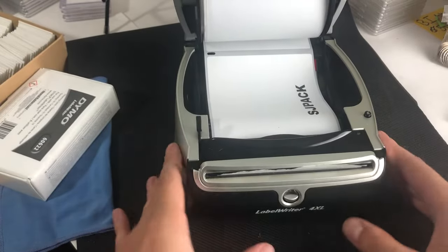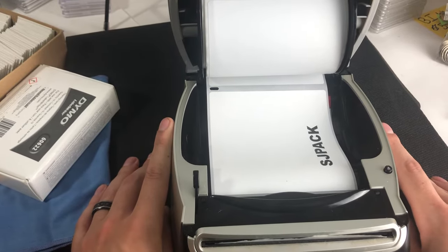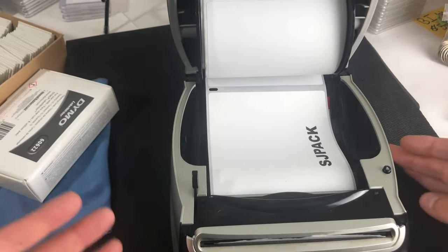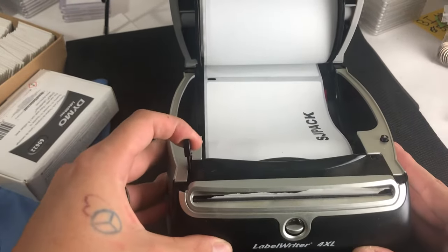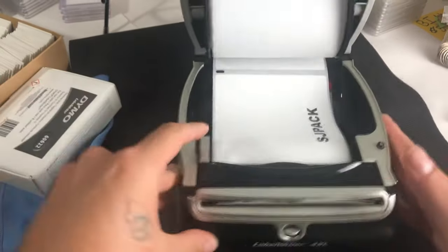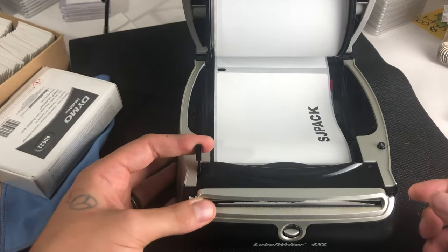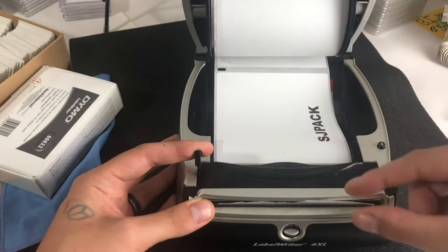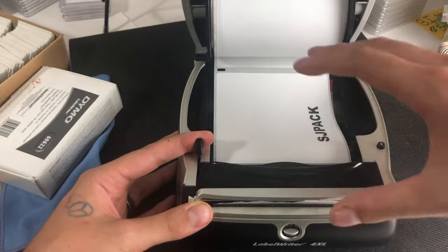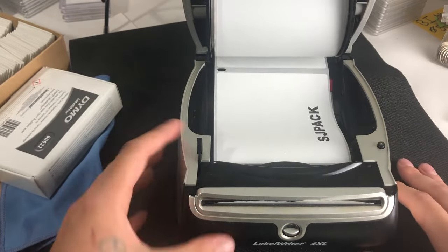The next thing is if you're having an error where it's printing half a label, or the label is printing skewed off to the side. The number one thing you want to do is check for jams. This clever little lever here on the left side of the DYMO — if you depress it or pull it back, it frees up the mechanism that spits out the labels. You can pull the labels out the back or the front; this lever lets you freely move any labels loaded into it and should eject them if you have any issues.